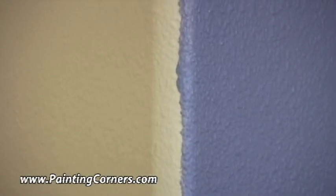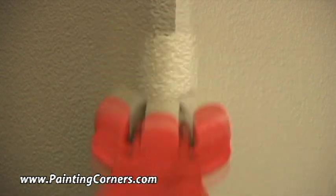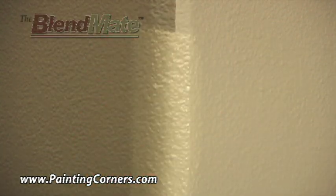Do you have harsh, ugly lines on your bullnose corners? Want to add color but hate those unsightly transitions? Well, now you can! Blend it like a pro designer with the new Blendmate.